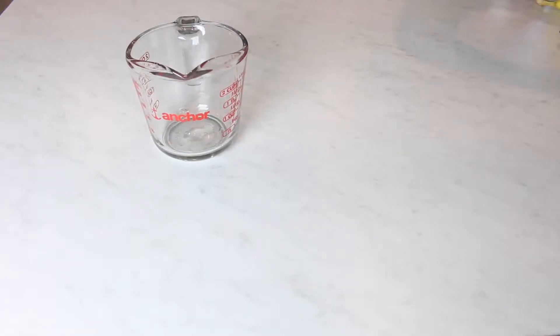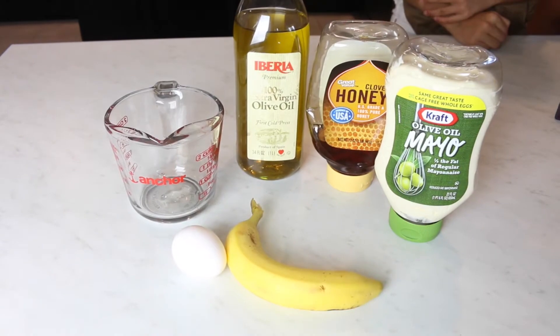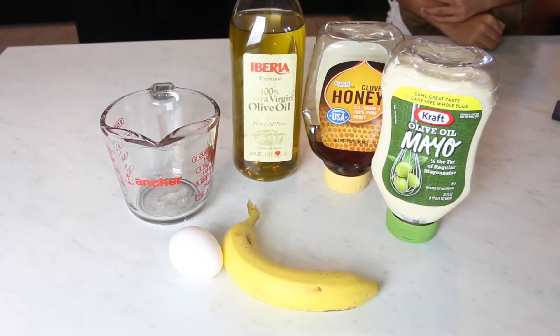And what you need is basically things that you have at home. So you need a container, olive oil, honey, mayo, a banana, and a whole egg.